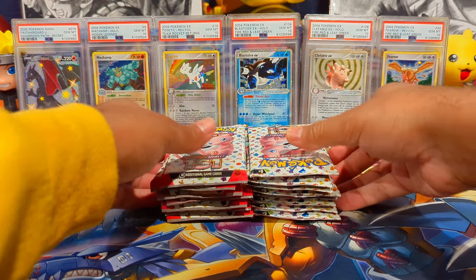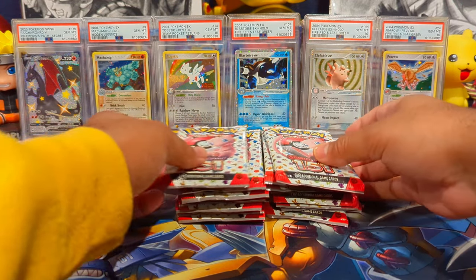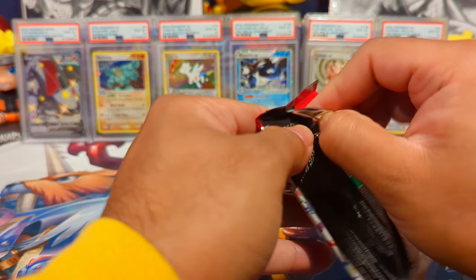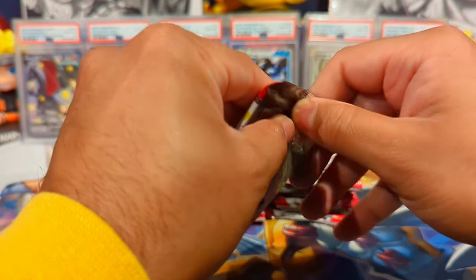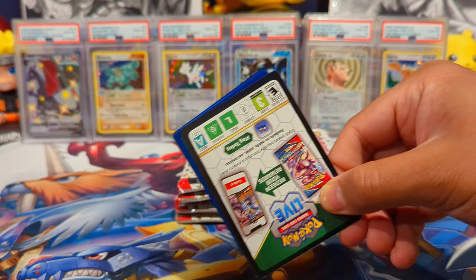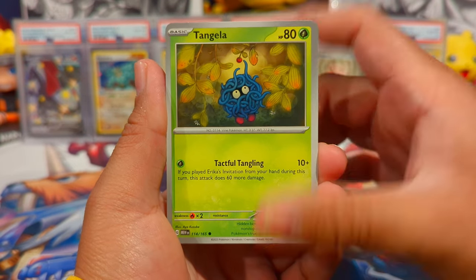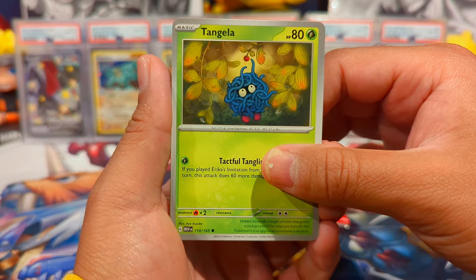Hope you're all doing well and having a great night or day wherever y'all are. Let me know if you guys have opened up 151 so far and what your best pulls have been. For me it's definitely been the two Charizard Special Illustration Rares. I'm really looking to pull that Blastoise though, because Blastoise is my favorite of the big three. Let's get into it.